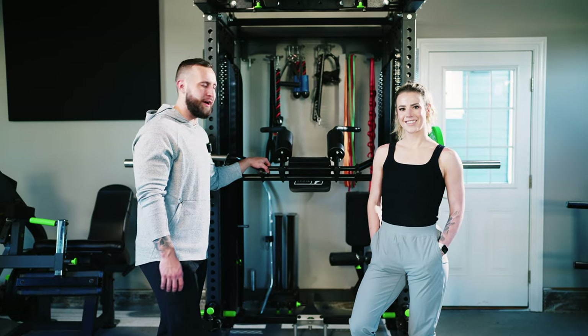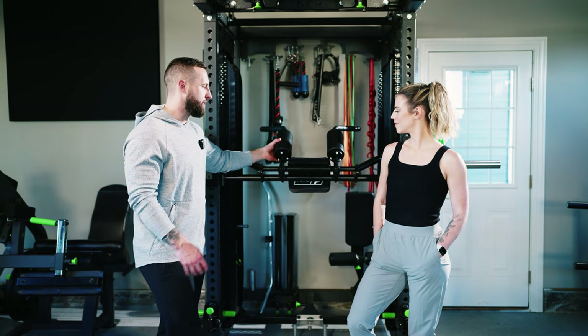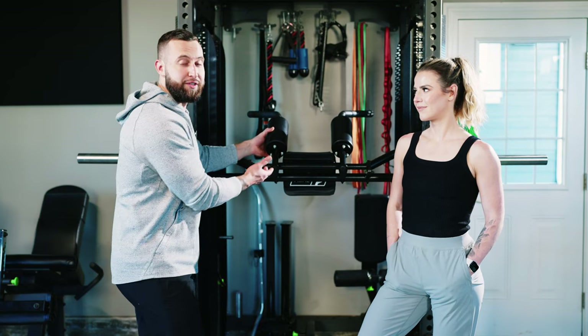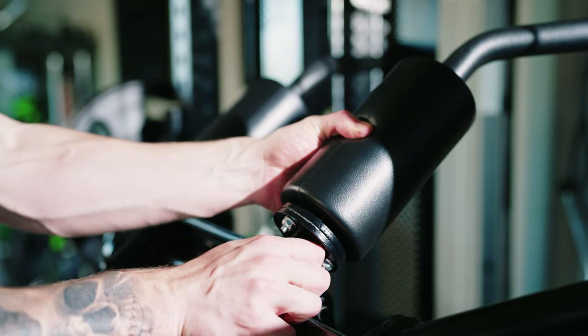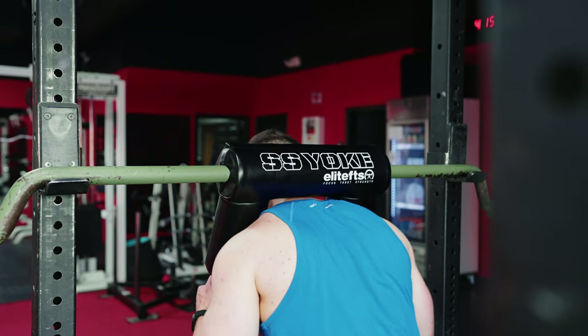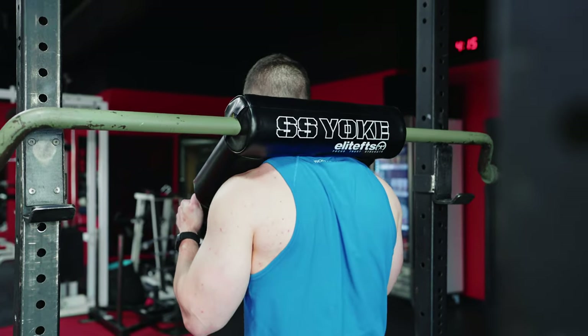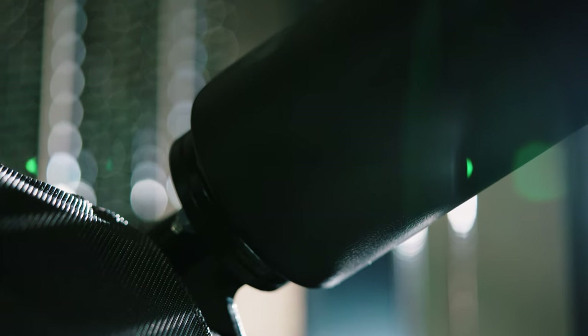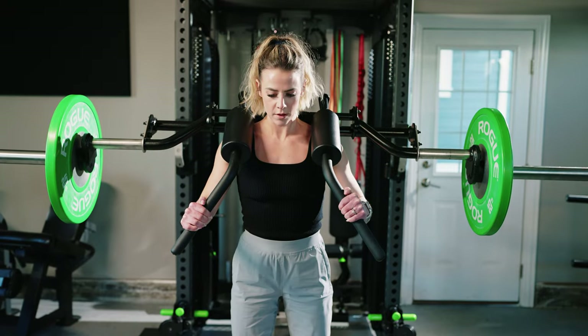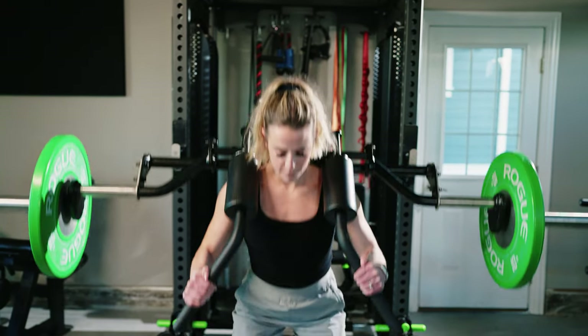The third feature I would like to point out is the foam they utilized for the shoulder pads. I can't tell you the specific type of foam, but I can tell you it is much more dense and higher quality. Some of you who have used a safety squat bar in the past have felt that cheap foam that just rolls to the side, leaving you with metal on your shoulders — especially as you add 300 or 400 pounds. Having this thicker foam is much more comfortable as well as stable as you're going through the movement.